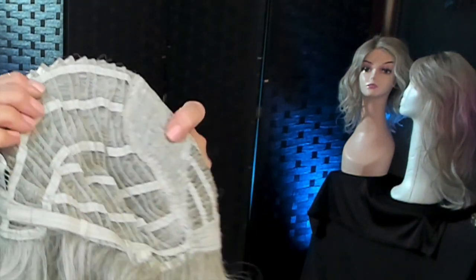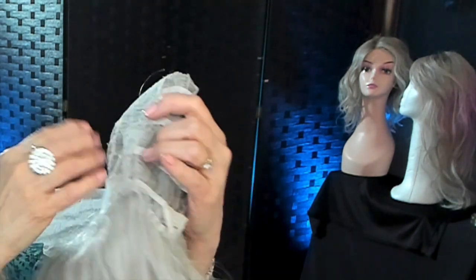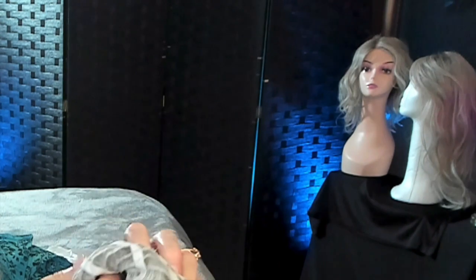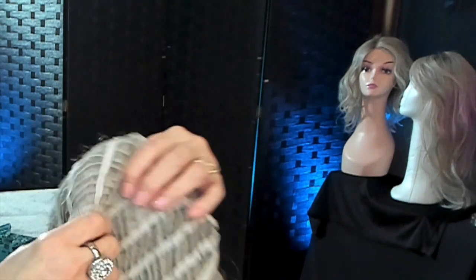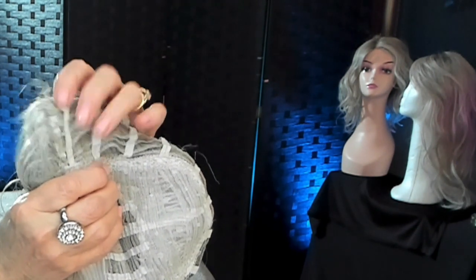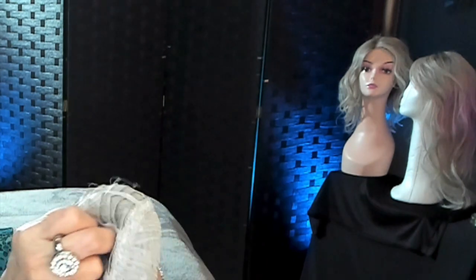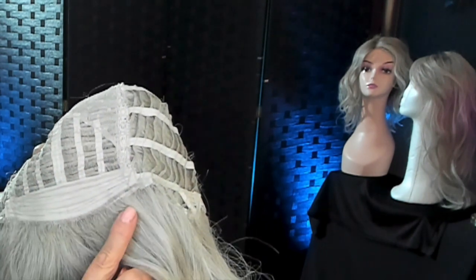Let's take a look at the inside cap construction for Quartz-Eyed Waves by Hairdo. You can see she's got a lot of tracks there, open wefted. At the top I am seeing quite a bit of permatease there. She has velcro adjusters, open ear tabs with metal stays in them, an extended nape covered in felt, and she is not a lace front — she is a machine-made front at the hairline.